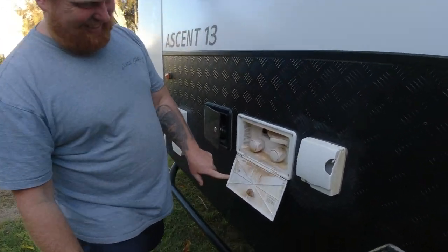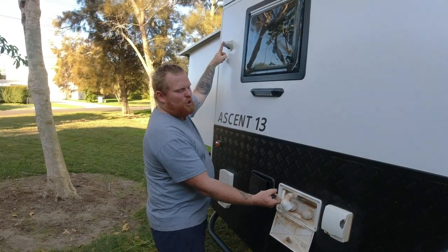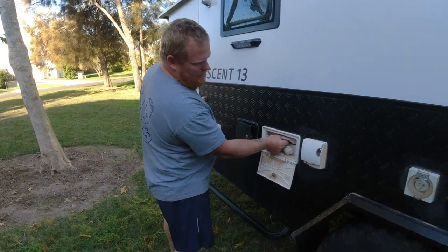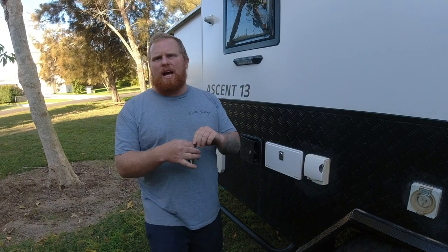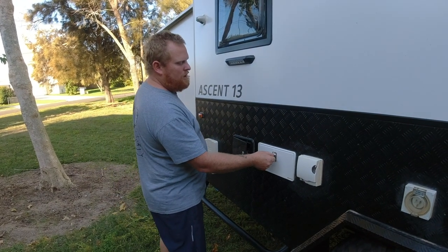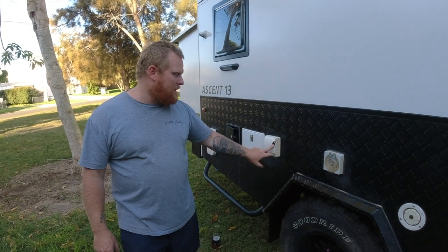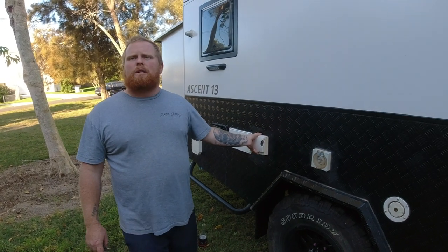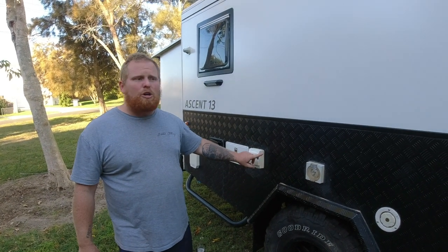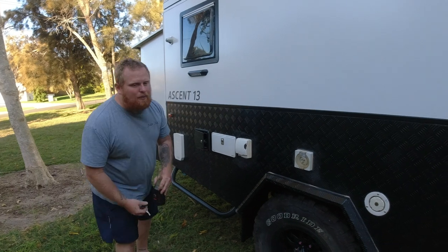There's the outdoor shower - very clearly we didn't get all the dust out of there. It hangs up there; we don't use it much but it's great for the beach - you rinse off the salt water for the day. One of the only casualties we got on the Birdsville Track: a stone chip into the aerial antenna point, which we don't use anyway so no great loss.